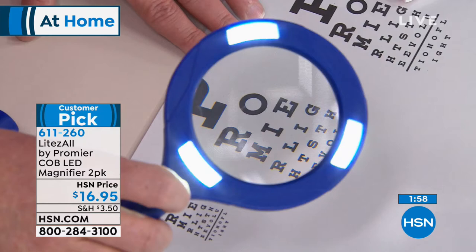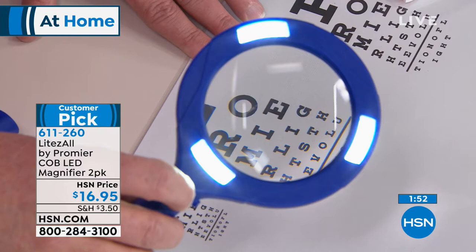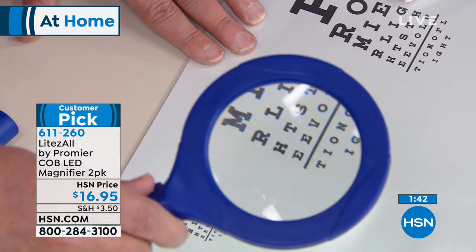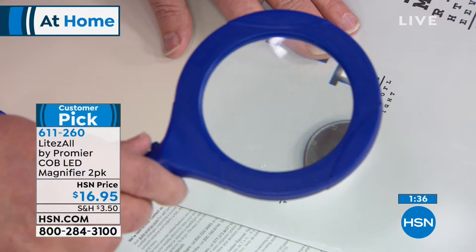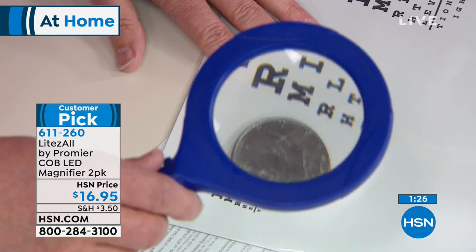If they didn't put the lights on there, it would still be a great magnifier. But with the LED lights built in — these are COB LEDs, super super bright, and they just sip the electricity, so you won't change the batteries out. Maybe once a year you'll have to pop a couple of double As in there. Look at how beautiful that is. If you're a coin collector and you're always looking for dates — look at that, you're looking at the dates on the coins. You're trying to find JFK's hair. You can see all that on there. How beautiful is that?